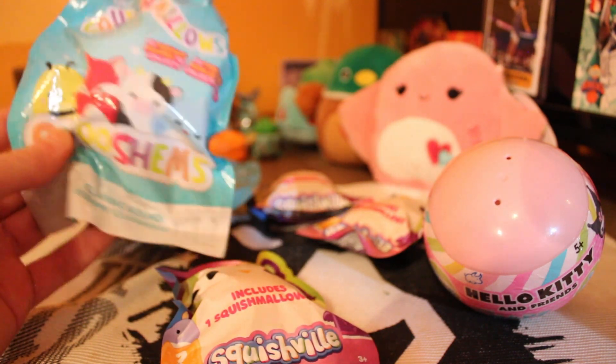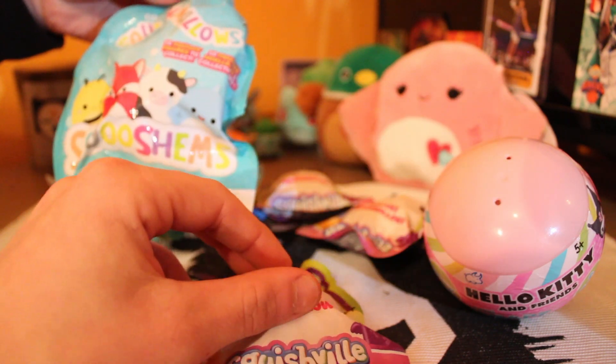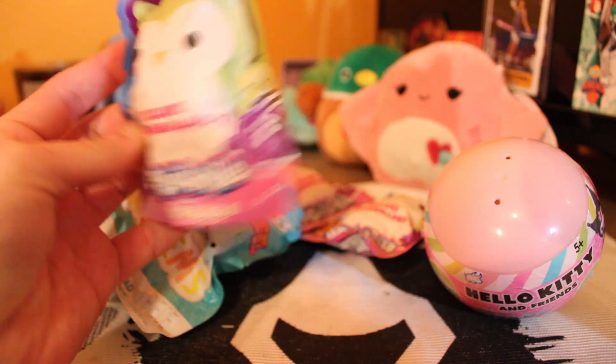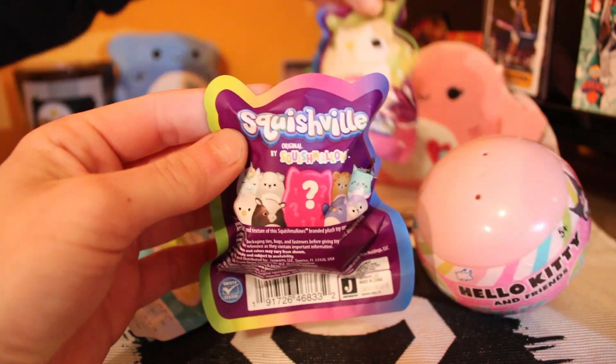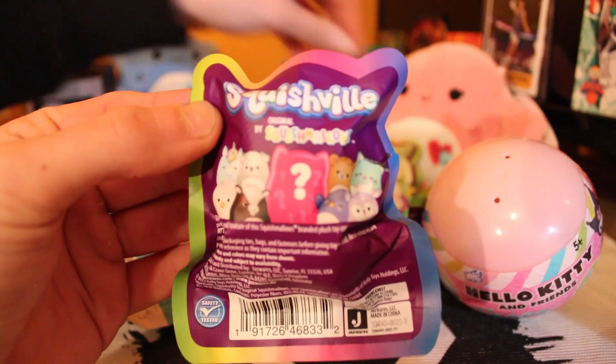Which ones are these? These are the classic squads, right? Yeah, these are the Squishmallows, and then these are the Squishvilles — the mystery Squishvilles. Within these ones, there could be any of those shown on the back. Let's see if I can focus and get you guys a good shot of that.